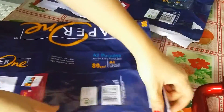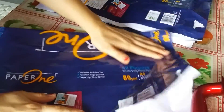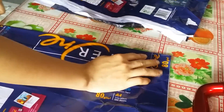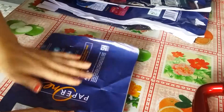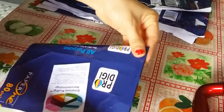It's like this. Then fold it in half. Cut it in half. After cutting it in half, fold it like this. And fold it in half again.